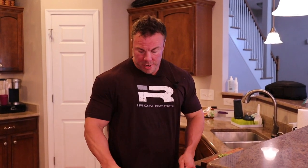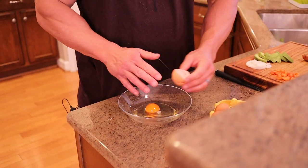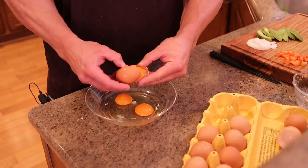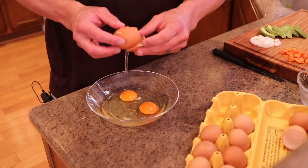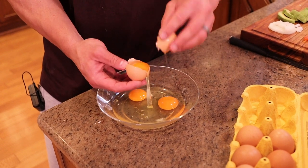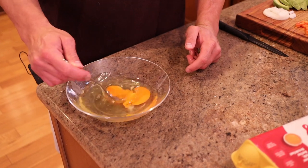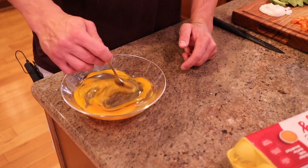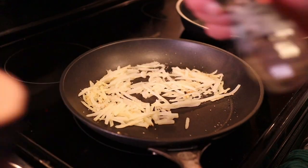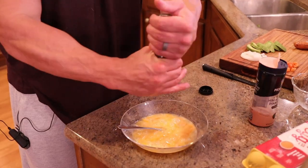We're going to do two whole eggs and two egg whites today. Just scramble them up, beat them well. You can see those potatoes are starting to brown — that's when we add some salt. Let's go ahead and salt the eggs and pepper the eggs.